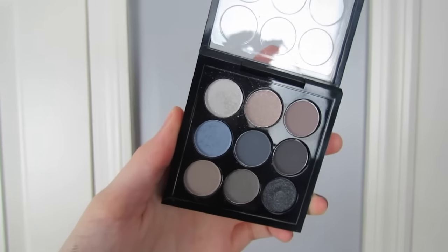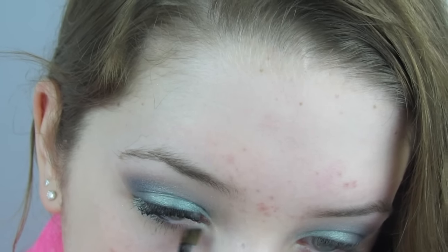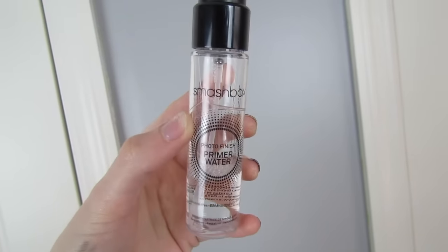To finish off the eyes, I'm taking the lightest shade from my MAC Navy Times Nine palette and putting that in my inner corner.